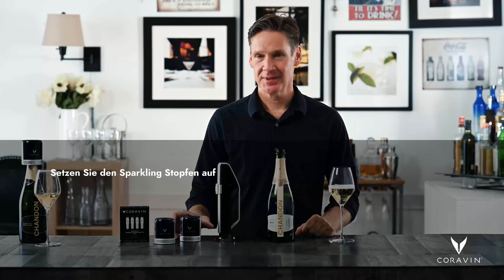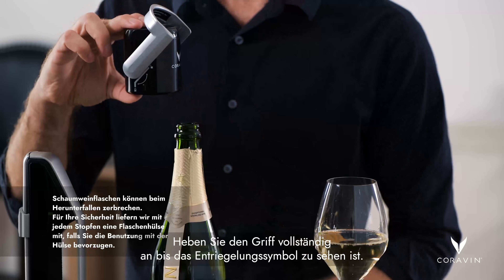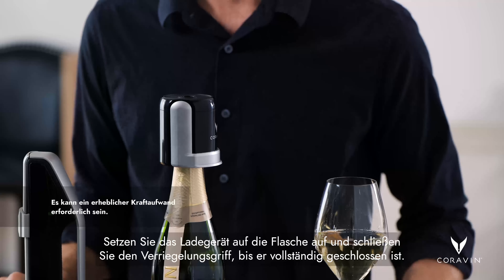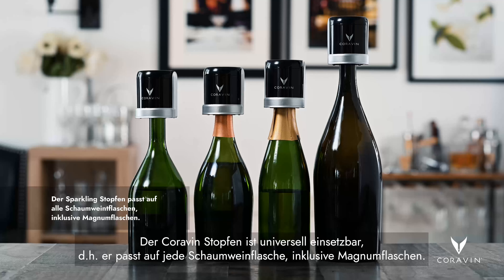When you're done pouring, you want to close your bottle with the sparkling stopper. To do that, simply lift up on the locking handle, make sure it's up all the way so that you can see the unlock symbol. Then place it on top of the bottle and close the locking handle until it's completely shut. The Coravin stopper is designed to be universal, which means it fits on any bottle of sparkling wine, including magnums.